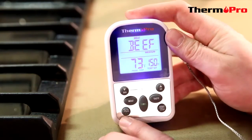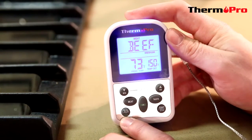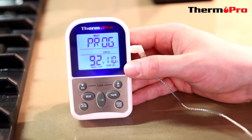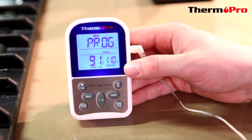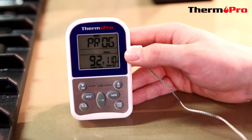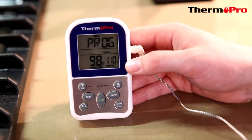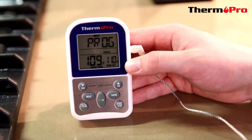You can also use this button here to switch between Celsius and Fahrenheit. I'm now going to demonstrate the TP10's smart LCD display. Right now it's flashing blue as the temperature approaches the 110 set. It will start to flash green as it gets within 15 degrees, and it will flash red when it has finally surpassed the temperature.